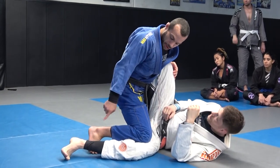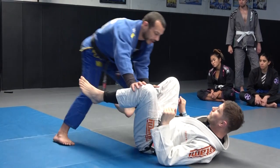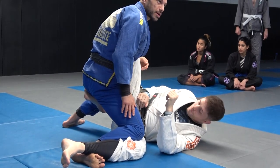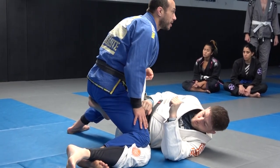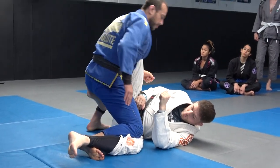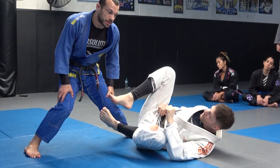If I'm here like this, Tom can hip escape and use that foot on the mat. Whereas if I come in and put my foot under, it's a little harder for him to use that. So I'm pinning this leg with my knee — I want my knee pinched in and my foot turned out. I want my base to be a wide base but getting somewhat tight with the knee.